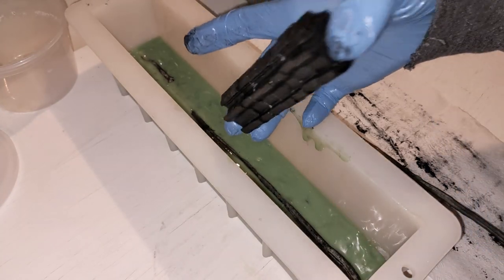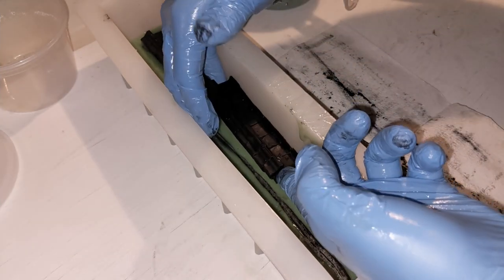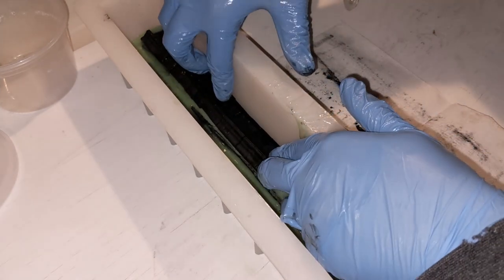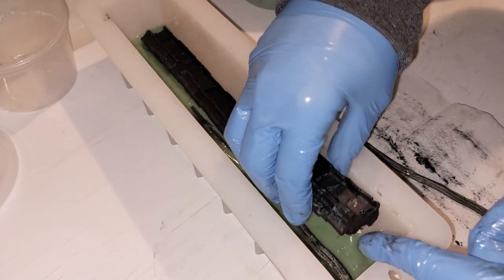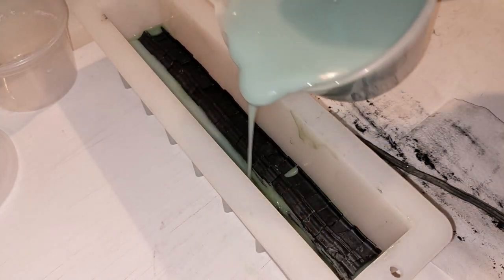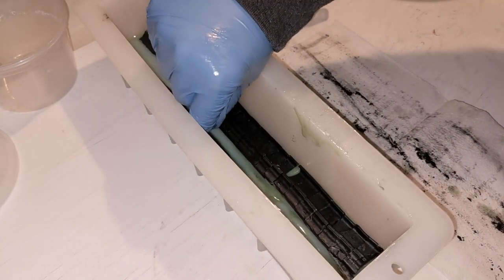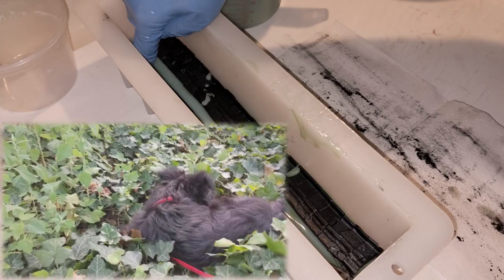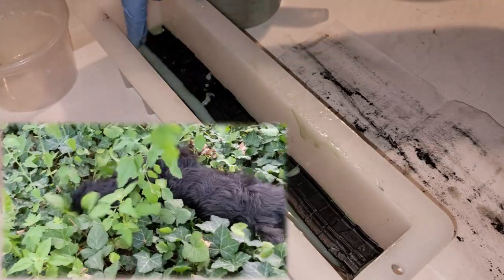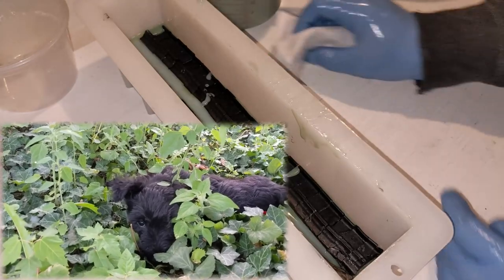We'll add our Scotties — this is our Scotty embed. We're going to put in our last flower. I'm adding flowers because Boris loves to roll around and play in weeds and flowers and grass. That is why he gets flowers in his soap.